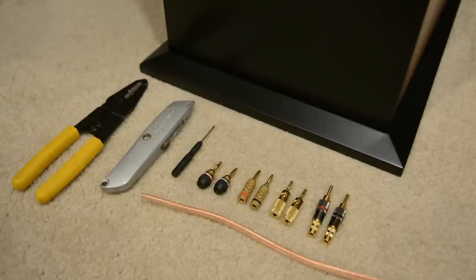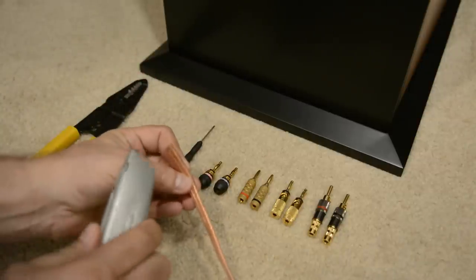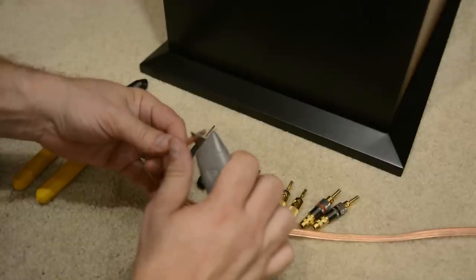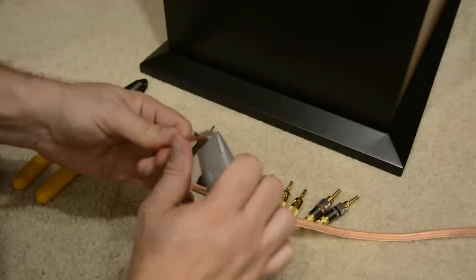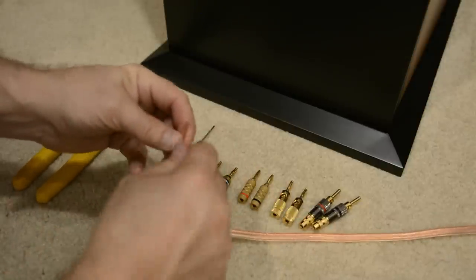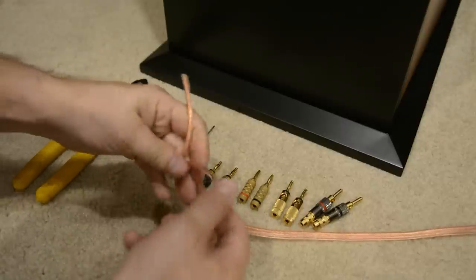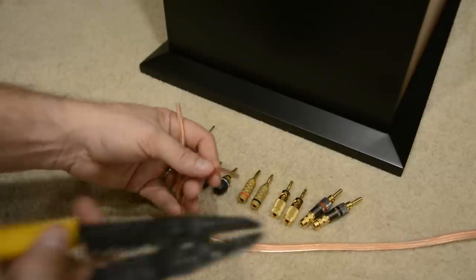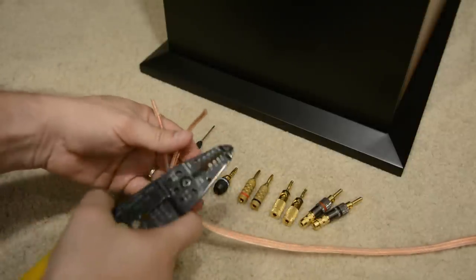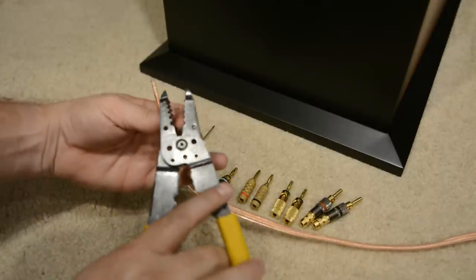The first step is to take your box cutter or knife. Usually your speaker wire is connected here - you're going to cut right down the center. Be real careful, you don't want to cut yourself. Once you get it started you can give it a pull and it'll separate. Then take your wire cutters, and depending on how thick your wire is, you'll see on the wire cutters there are different gauge markings - just find the one that fits.